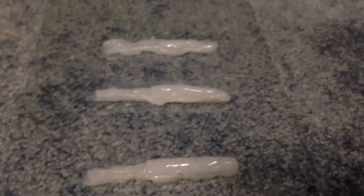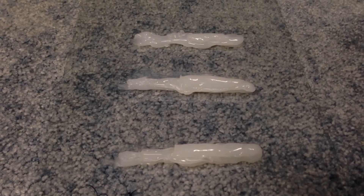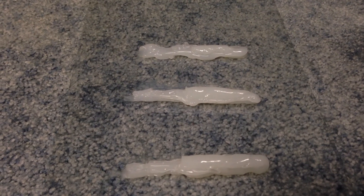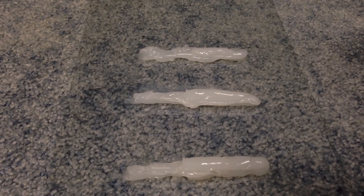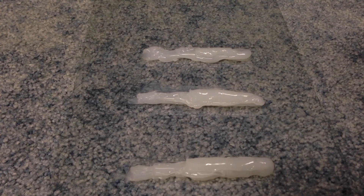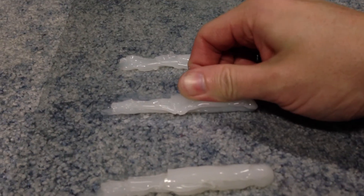Internet myth about silicone-ing silicone — no longer valid. You can definitely silicone-silicone. I hope this has been informative. You can definitely silicone-silicone. There is no ifs, ands, or buts. This will hold. That is super strong. That is super tight. It's got a bond that is basically chemical — you can barely tell where the silicone separates from the other silicone. It's sealed.